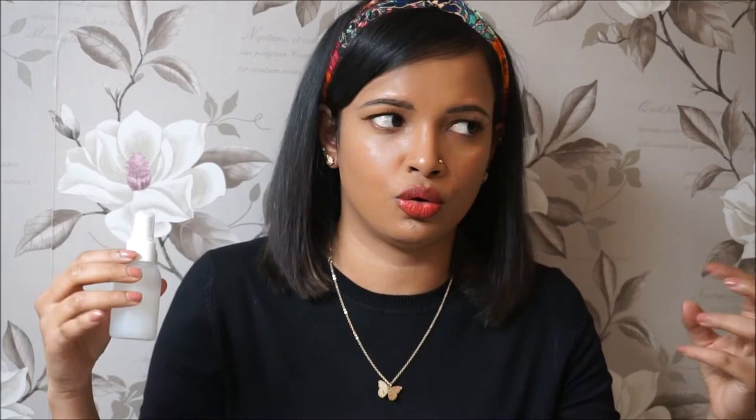The sixth use of rice water is as a hair rinse. After you finish your shampoo and conditioner, use rice water as your final rinse, then towel dry your hair. This will really help your hair grow longer and thicker and remove any kind of flare-up on your scalp as well.